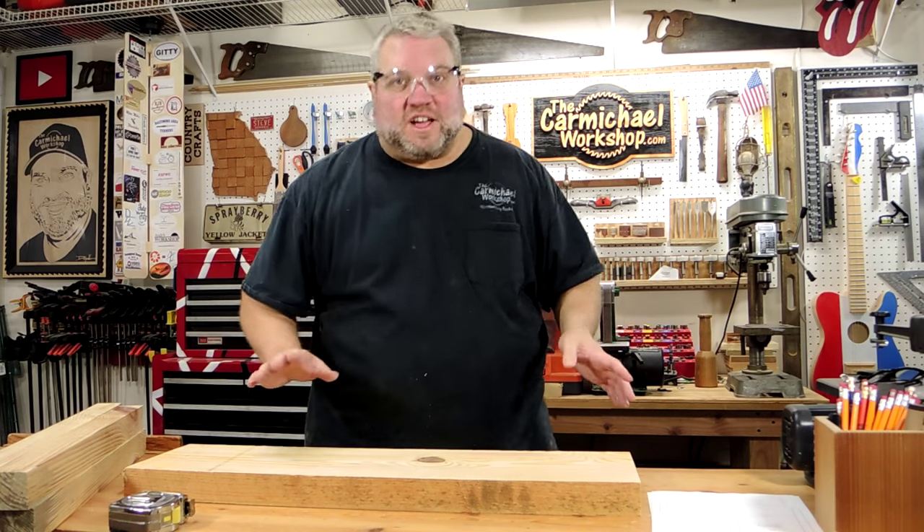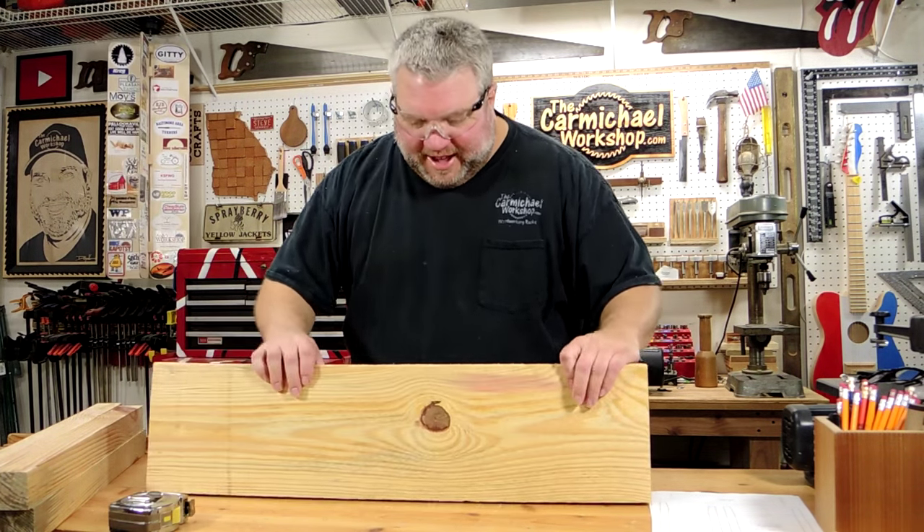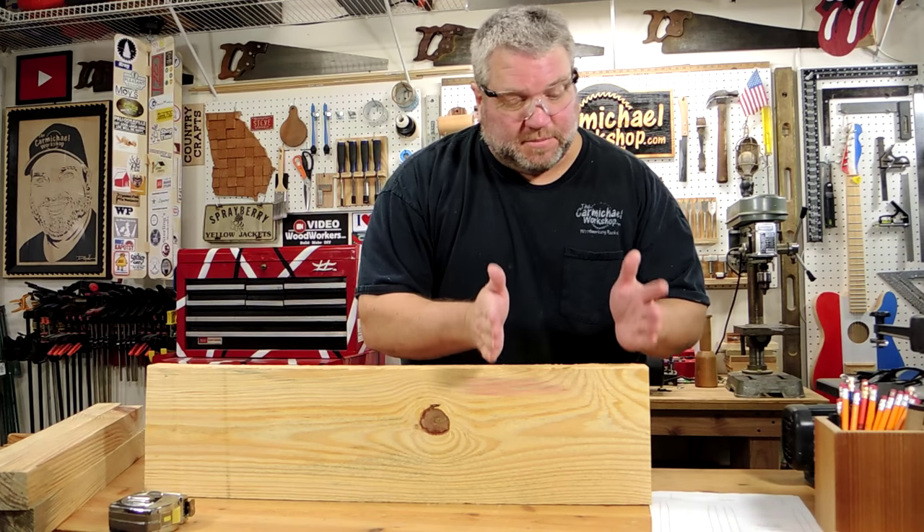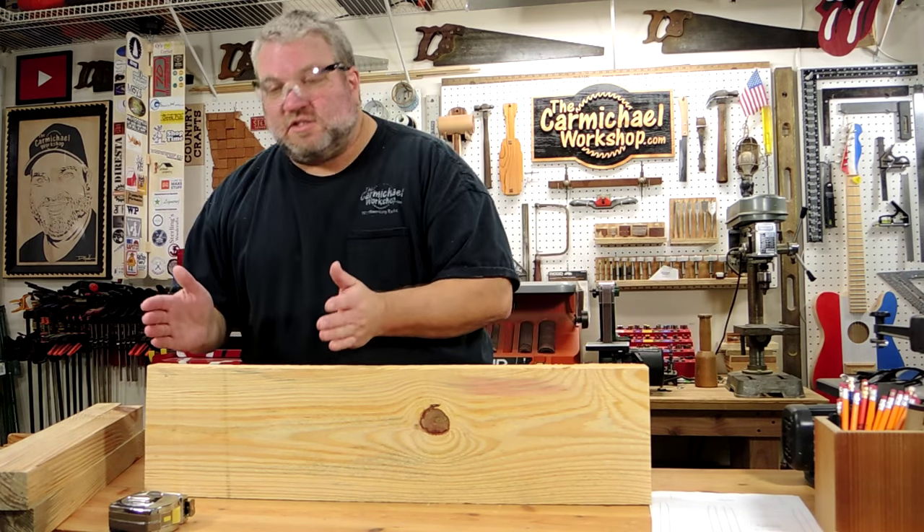I'm going to cut the cross braces from this board. And in order to avoid this knot I'm going to cut the four shorter braces from this end and the four longer braces from this end.